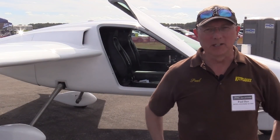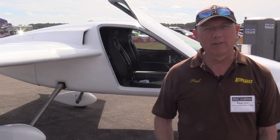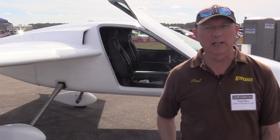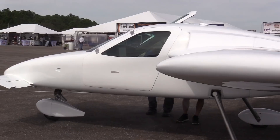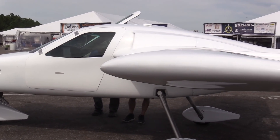I'm Paul Dye with Kit Planes Magazine. We're here at the DeLand Sport Aviation Showcase looking at new designs. One of the airplanes we've been following at shows for several years is the Commuter Craft Innovator, and here it is, almost ready to fly.